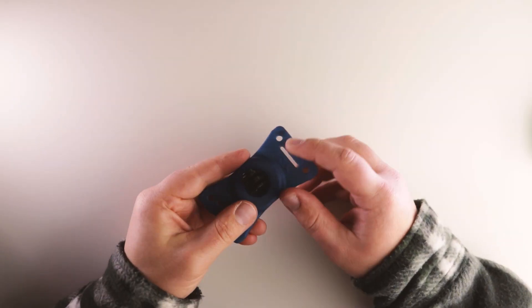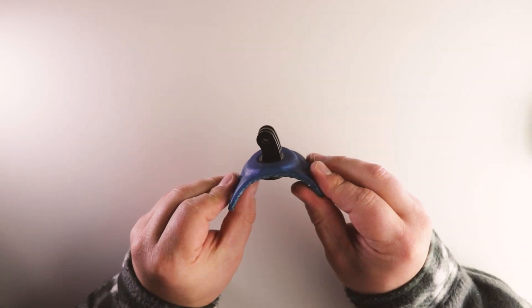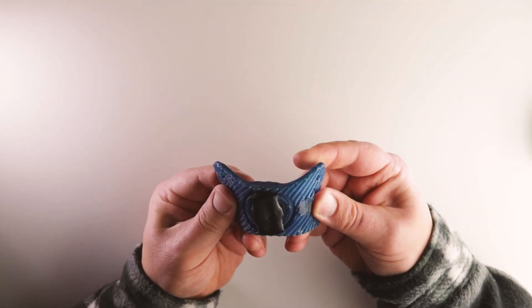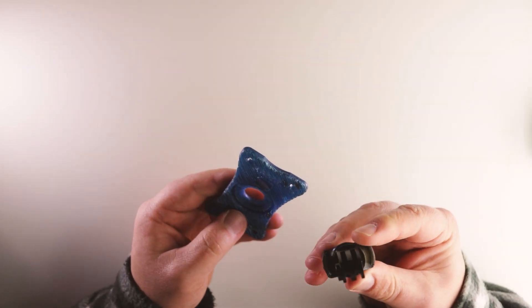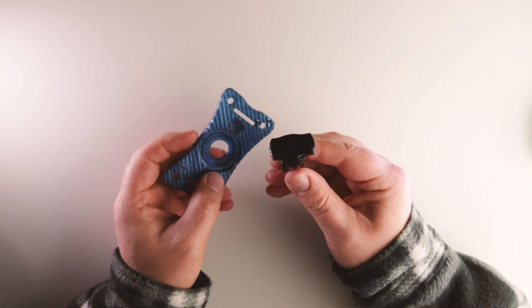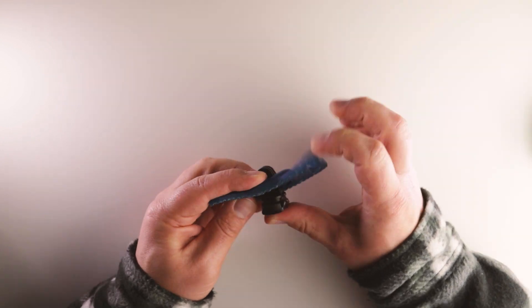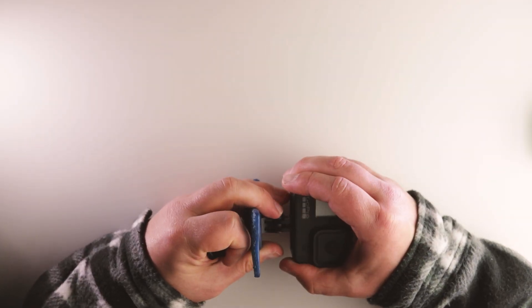Taking a look at the actual rubber base itself — the base of the mount is made from a highly durable, super tough, flexible rubber, which basically allows the mount to flex and contour around anything. So if you want to put this around the handlebar, on your helmet, a ski pole, or if you want to attach this to an instrument or golf club — whatever you want to attach this to, the world's your oyster with this one.